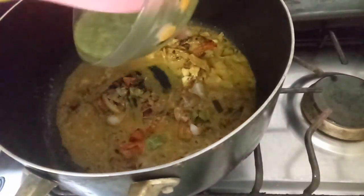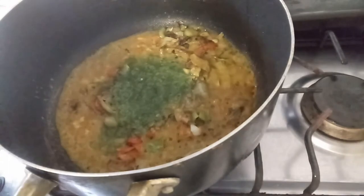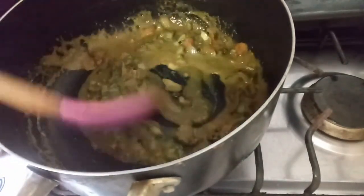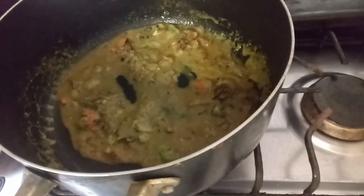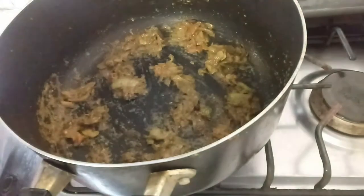I'm going to go in with my seasoning and mix that until it creates a nice thick paste. Once my sauce is dried out, I'm going to add in my potatoes.